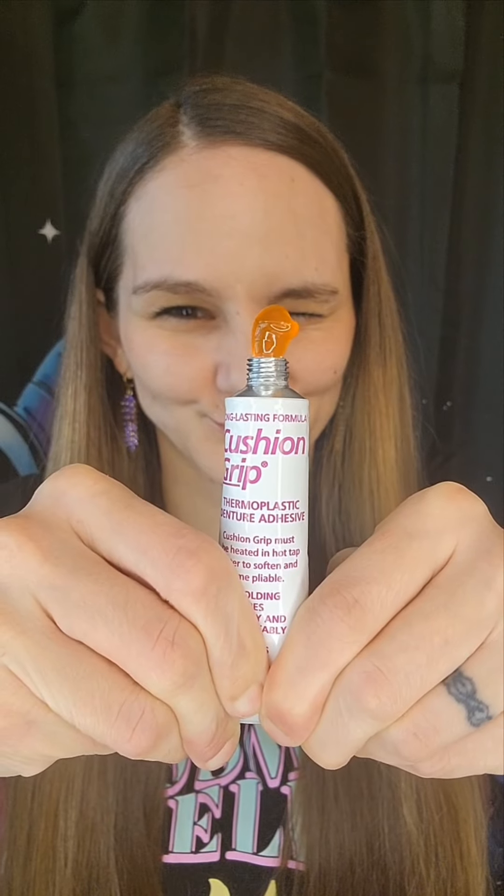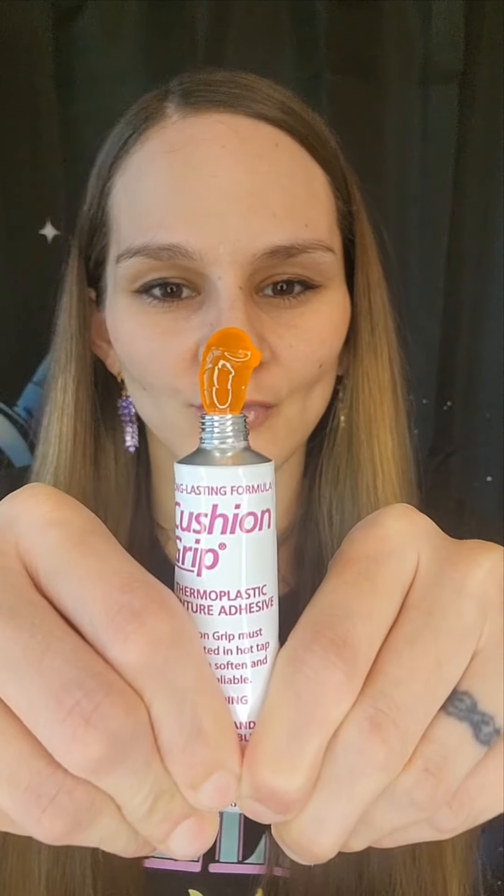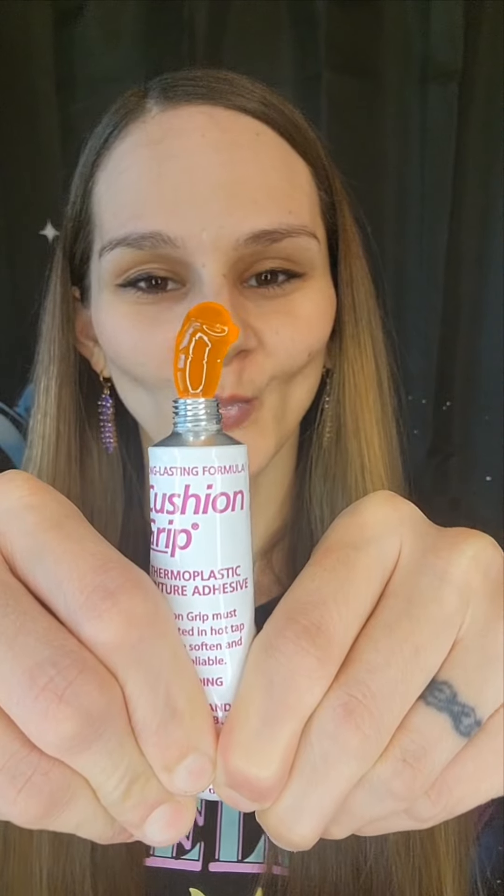Now that our cushion grip is ready, it's nice and warm, we're going to go ahead and open it up and get ready for use. You're going to squeeze from the bottom until you start to see a nice little orange bubble pop out — just like that. How much you're going to need just depends on you and your denture. You may have to experiment a little bit and see what works for you.